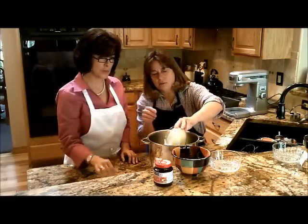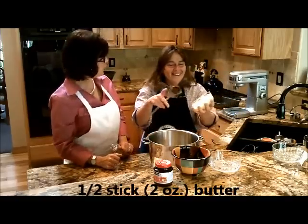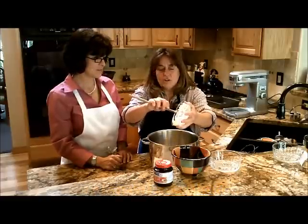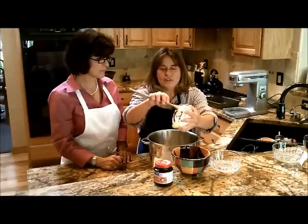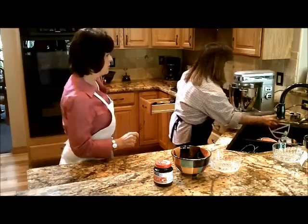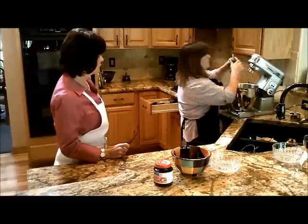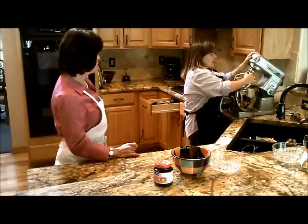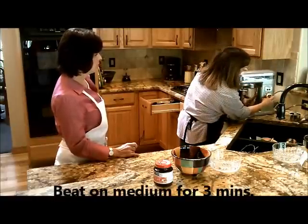And we add the butter — four tablespoons. You can use salted or unsalted butter. I usually like to soften it; I find it's much easier to mix in a recipe. And that's for the first part, then we're going to use the dough hook a little bit later. How long do you beat this, or what are you looking for? You beat it for about three minutes. And what you're looking for is the dough to be kind of mealy or grainy looking — kind of the texture of sand.